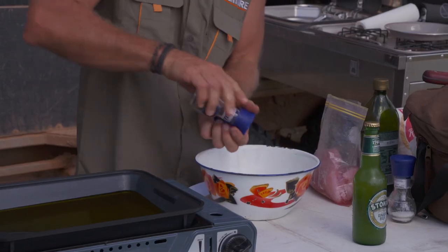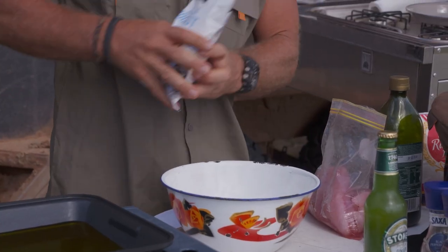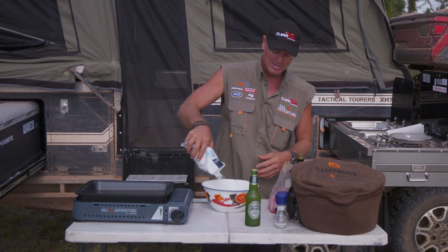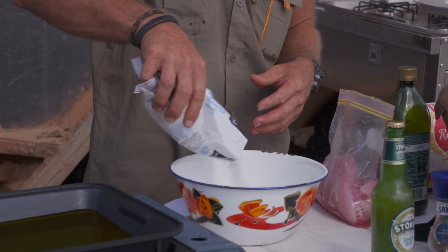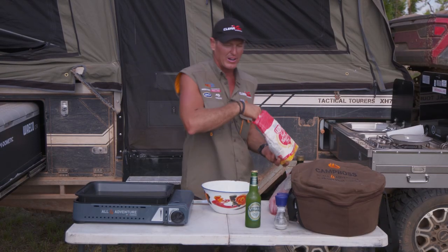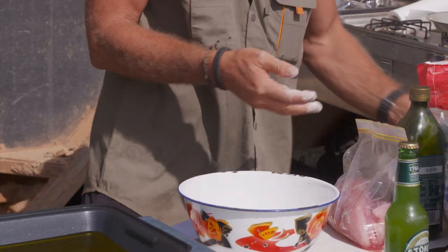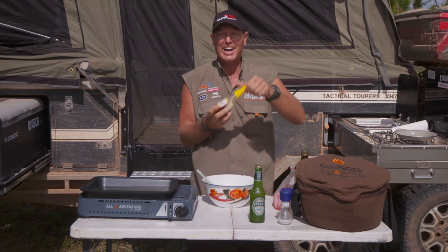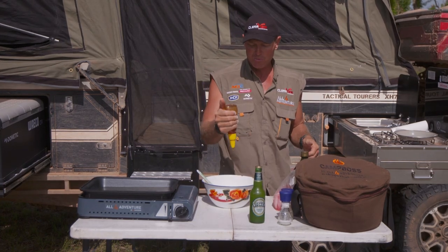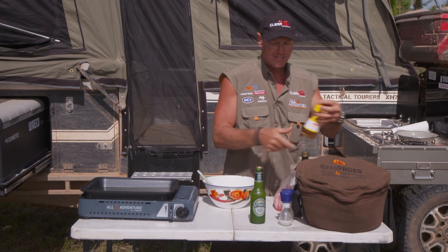We're gonna stick some salt and pepper in. I'm gonna stick some coconut in there — just a little sprinkle of coconut. And then of course I've got some self-raising flour. You can use corn flour or plain flour if you want. Looks like a couple of cups — a couple of handfuls. I'm gonna stick a little bit of honey in. Honey goes really well with coconut and ginger — there's no doubt about that.